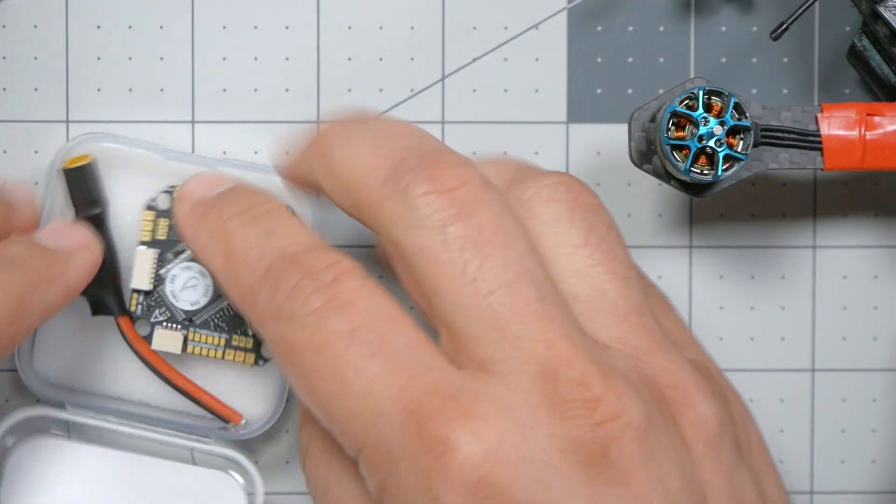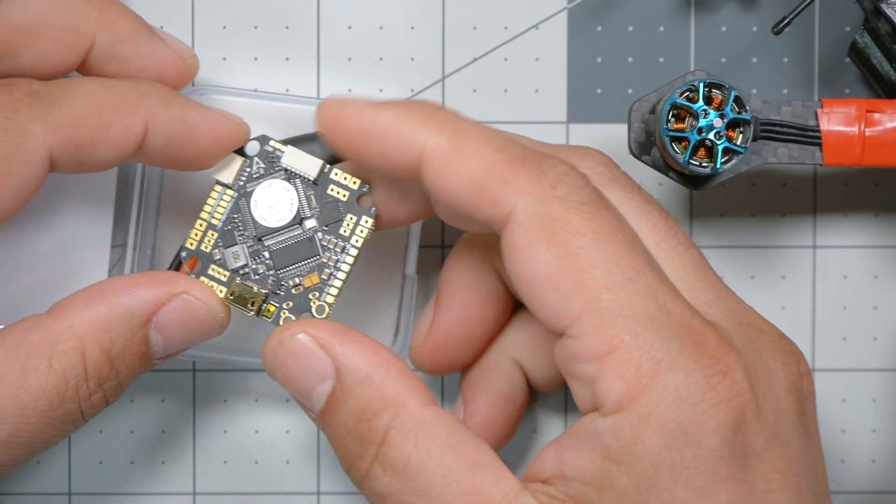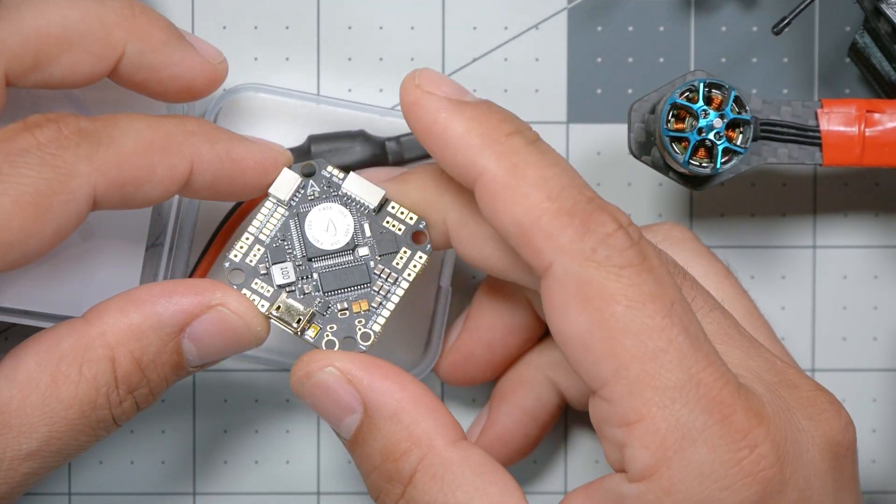Unfortunately, that is all too freaking common for these freaking BetaFPV F405 toothpick — whatever the frick. It's so good, too. It's so well laid out. But it just freaking died, and that's happened more times than I'm comfortable with. My rule of thumb is, if you have a product that dies two or three times on you, abandon it and just buy something else.